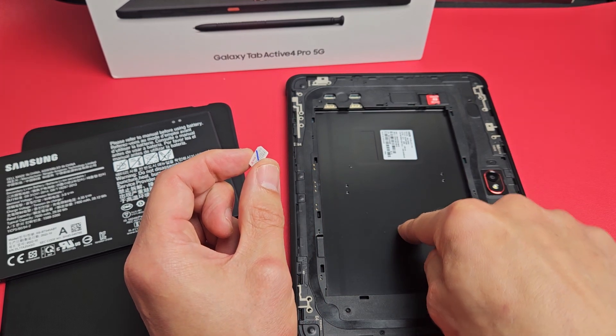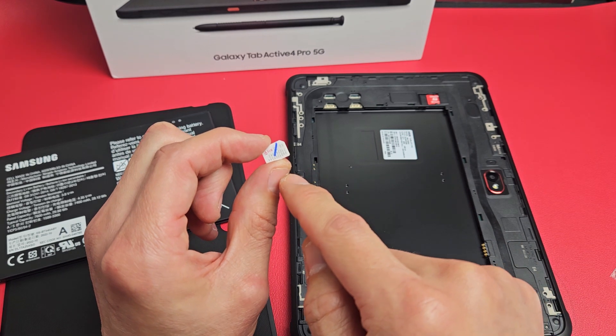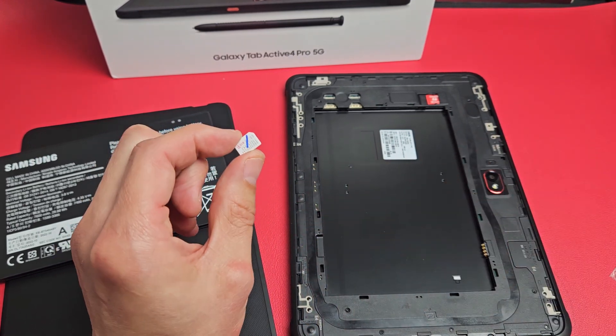Here's a Samsung Galaxy Tab Active 4 Pro. I'm going to show you how to insert the SIM card as well as how to double check the mobile settings.